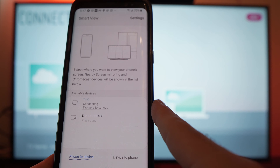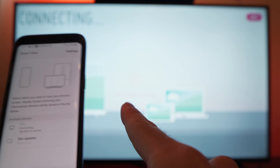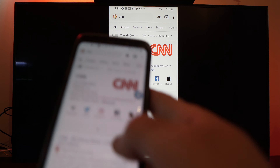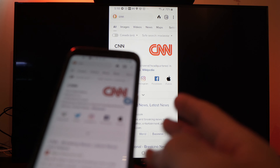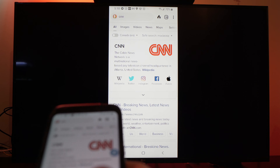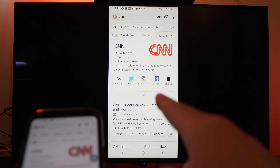Press on it, and on the TV screen it will show that a connection is in progress. After a few seconds you should automatically see what's appearing on your smartphone screen on your TV screen.